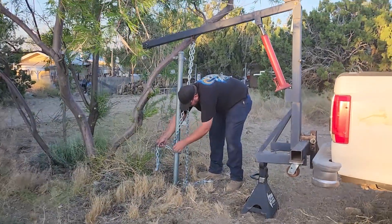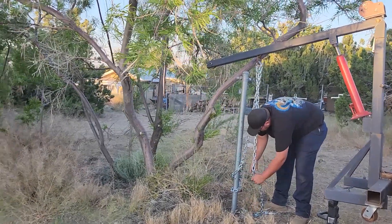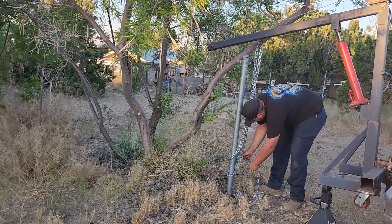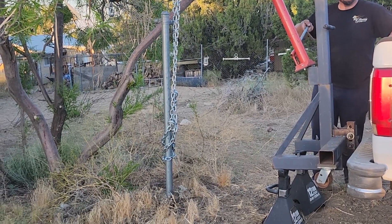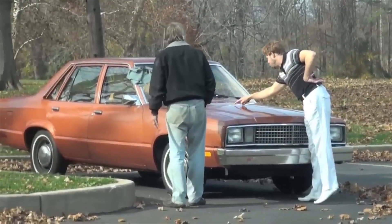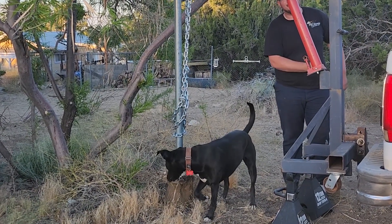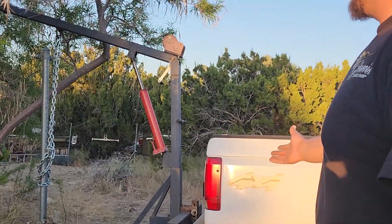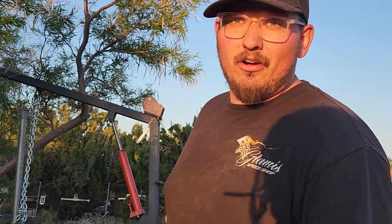Would you look at that — would you just look at it! That was about an hour's worth of work done in about five minutes. This thing literally just paid for itself — $150 plus some steel and a trailer hitch I already had sitting around, and the truck I already use every day. Very nice.